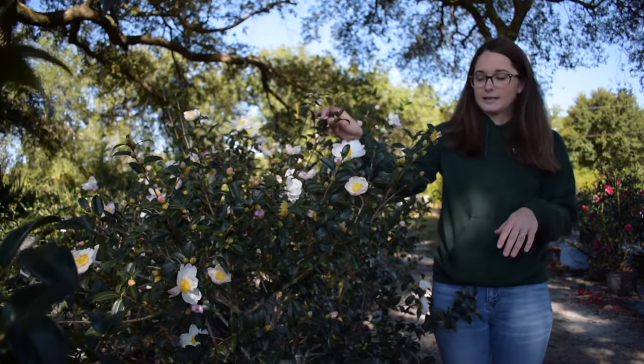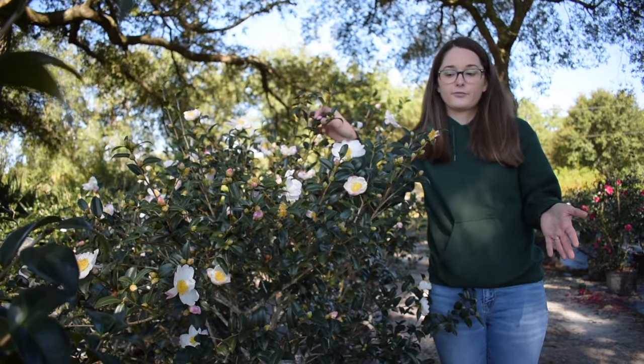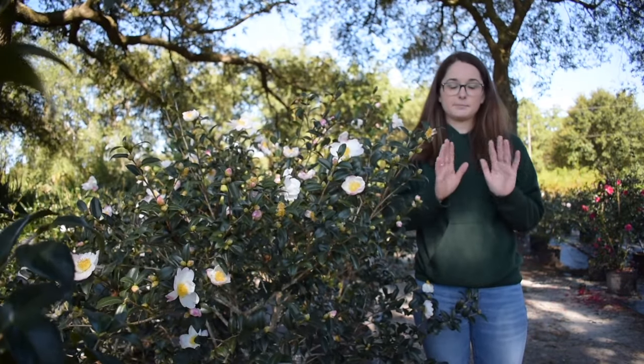Now behind me right here is a Camellia Sasanqua. These actually can take a little bit more sun than some of our other varieties that we have, but in general part sun to part shade is perfect.